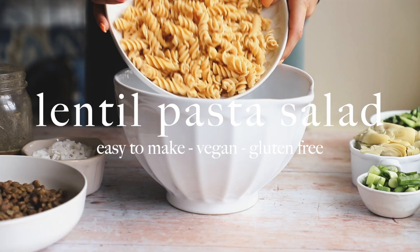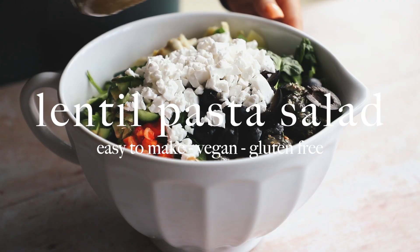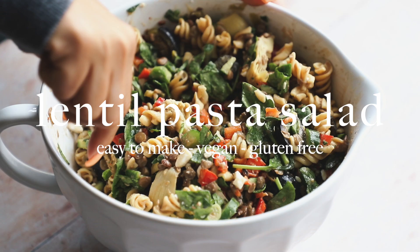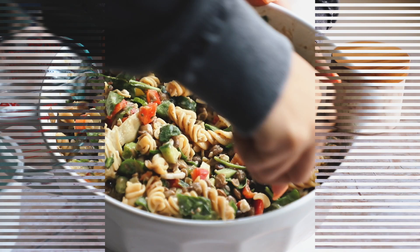Hello everyone! Today we're making this really easy and delicious lentil pasta salad. It's vegan, gluten-free, nut-free, soy-free, protein-packed, and it's awesome for lunch, for Mother's Day, or for meal prep. It's a great recipe.